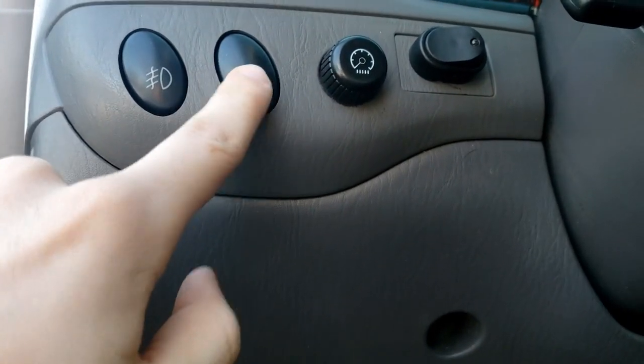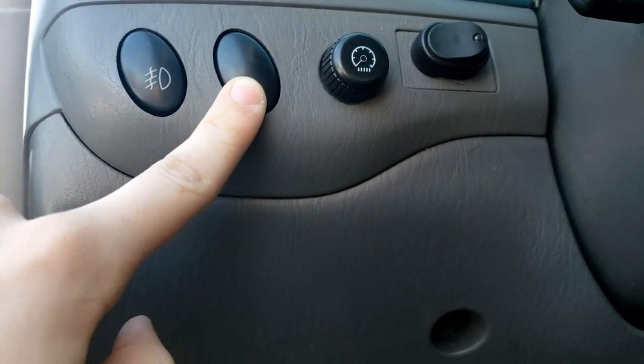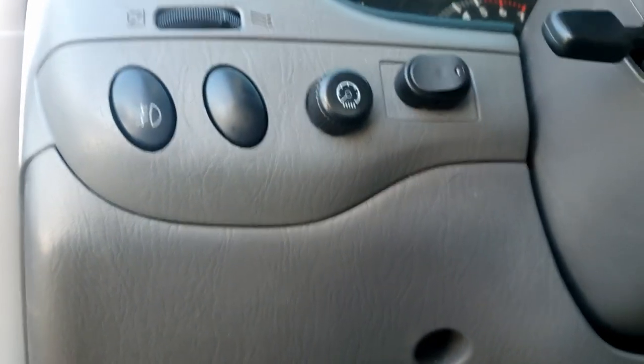Easy as that. I have not yet found a good place to get this blank switch to replace it — I need to do some more research on that. But that's the tutorial, guys. Thanks.